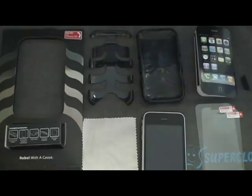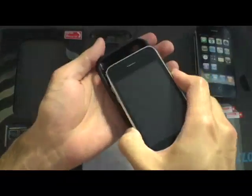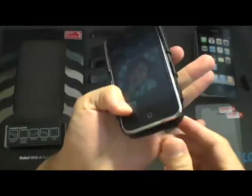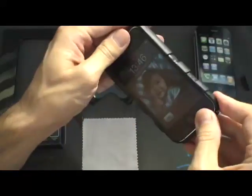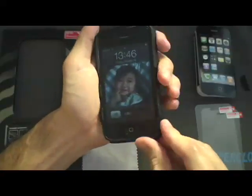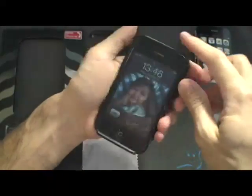It's pretty simple to put on and off. Instructions go like this: they tell you to insert the phone into the top first and slip it over the bottom. So I make sure that the phone is securely in the case and make sure all the bezel is covered by the plastic.